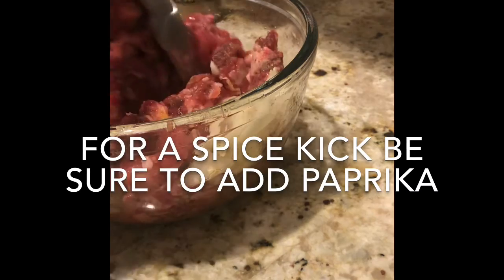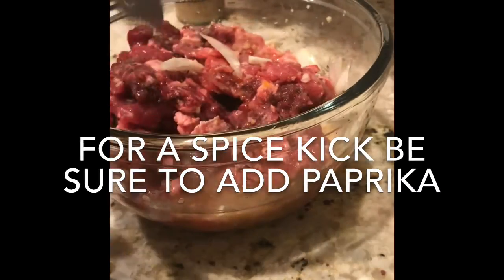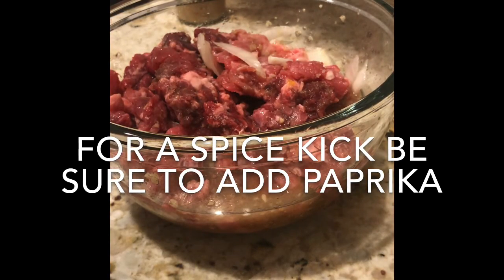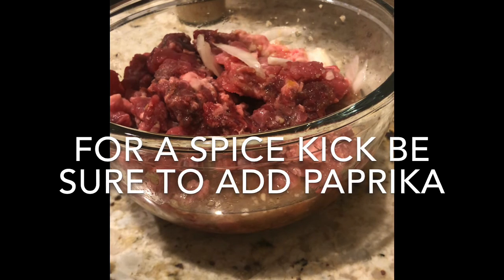This is going to give a lot of flavor, so I hope you try this at home. Definitely like, share, and subscribe — stay tuned for other videos, recipes, and tutorials, as I will be posting very often. Thanks for watching!